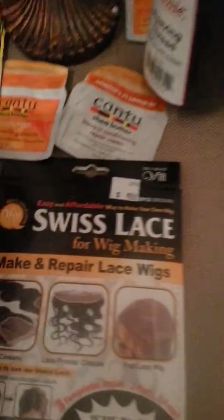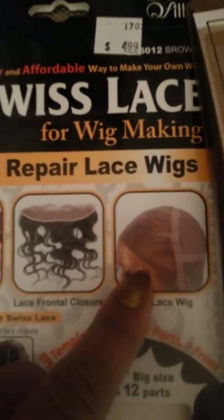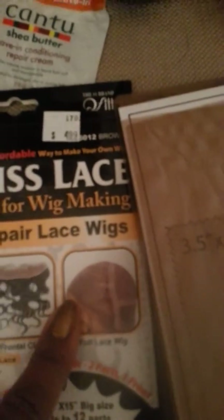I'm looking forward to making this Swiss lace wig cap — this has got me excited. I'm going to do a test one on some mesh fabric first so I don't ruin this, but this is basically what it's going to look like. That's my goal. Once I finish, I'll come back and do a review as well.